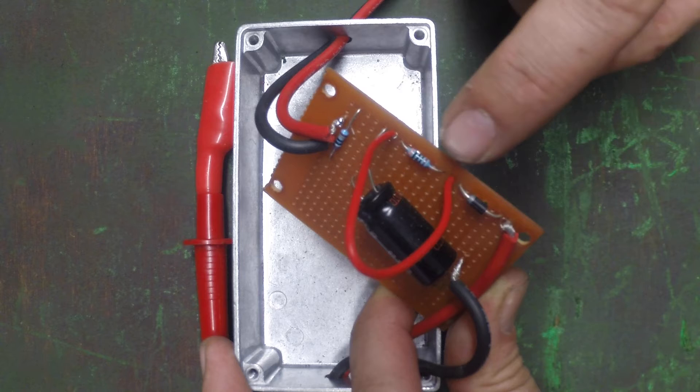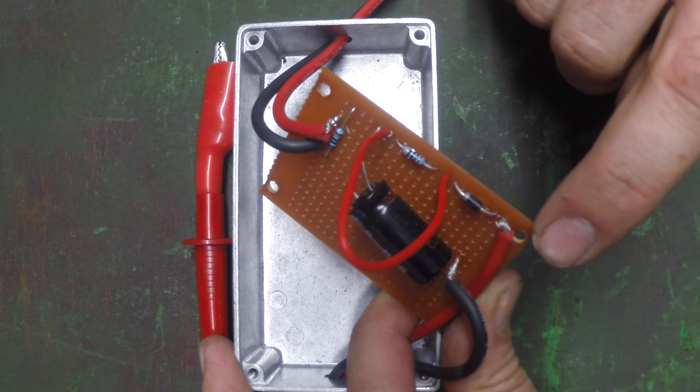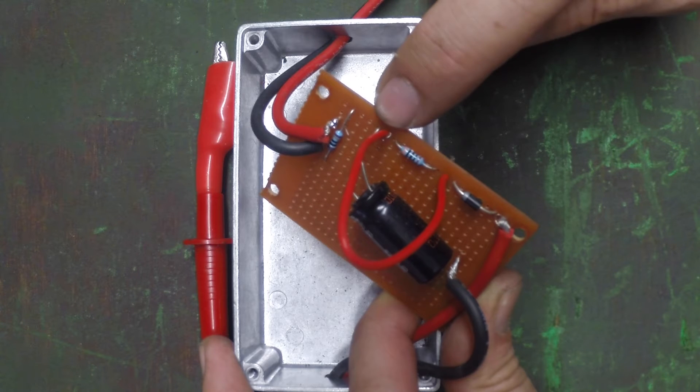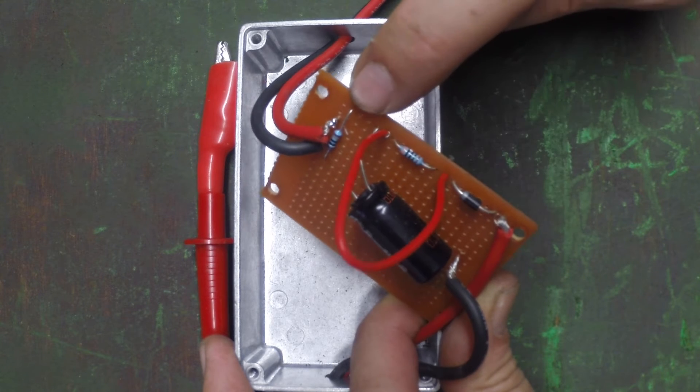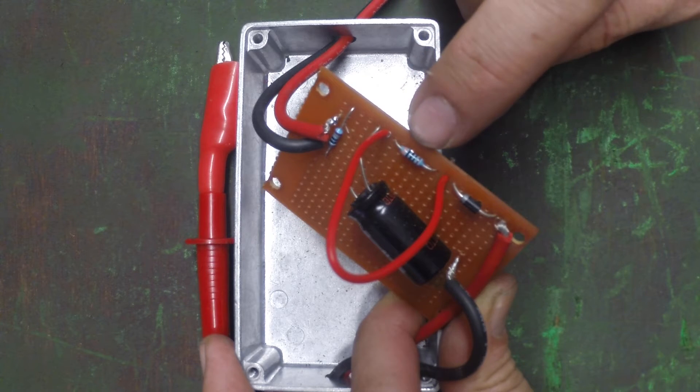That's really the only modification. This is just the first resistor — as the current comes in, it goes into this diode, then into the resistor before heading off to the capacitor. So it's this resistor that I'm bypassing, not the one meg resistor that runs across the two terminals.